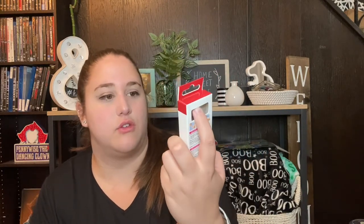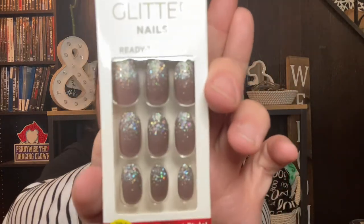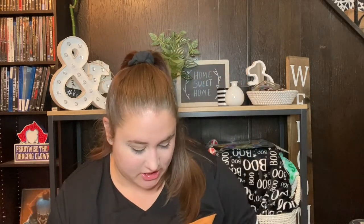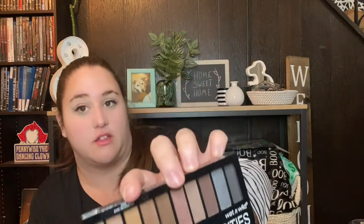Next are these Kiss fashion glitter nails — glue-on nails. I've never seen the Kiss brand of these at the Dollar Tree before. I usually use press-on nails but I decided to pick these up because I thought they were really pretty and I wanted to give them a try. The last health and beauty item is this Wet and Wild 'Bear Necessities' palette — it gave me Urban Decay Naked palette vibes. I love the Urban Decay Naked palette and this was only a dollar, so I picked it up to give it a try.